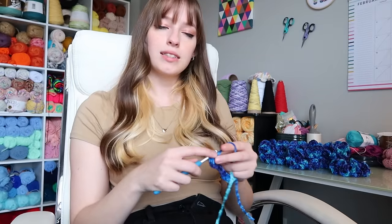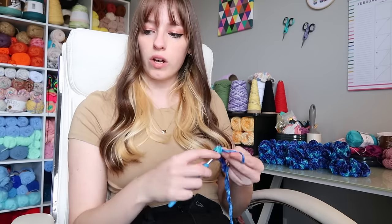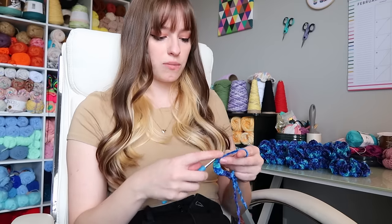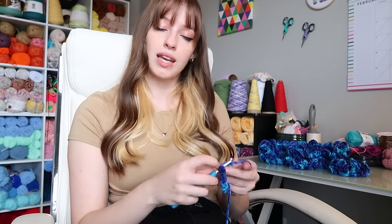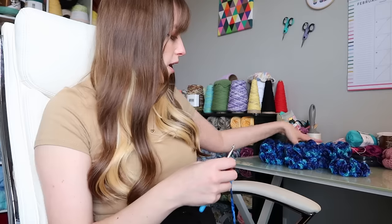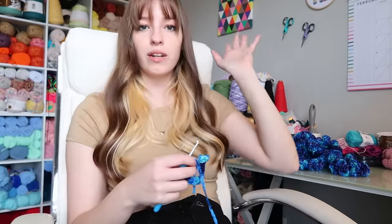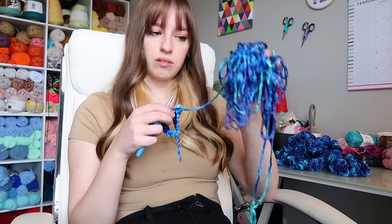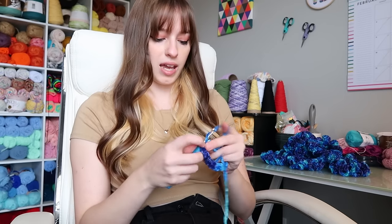The TikTok I'm making is a test — I wanted to see how many scrunchies I could get out of one skein of Bernat velvet, because people ask me that quite often and I never have an answer. So I got a new skein and just made scrunchies non-stop until I ran out. So far I have 10 — there's nine over here but I packaged one — and this is how much yarn I have left. I don't think we're going to get a full 11.